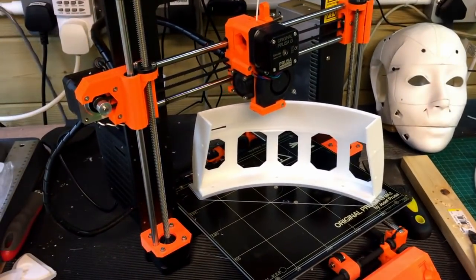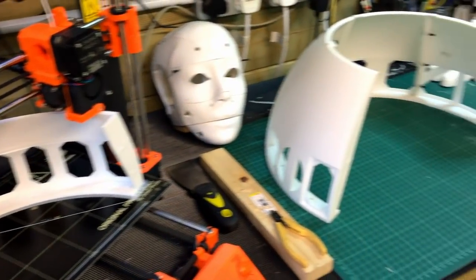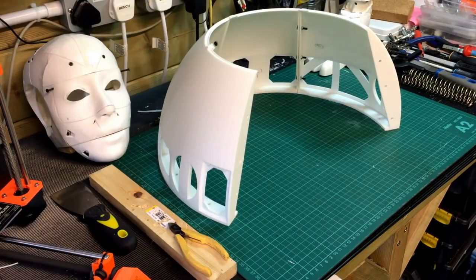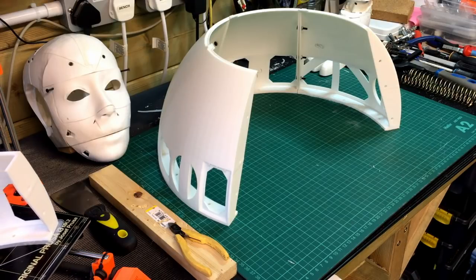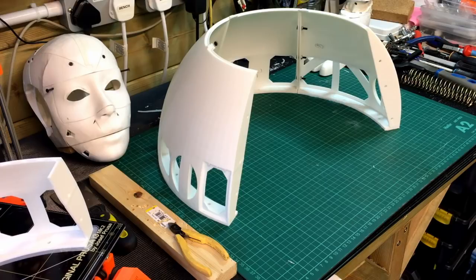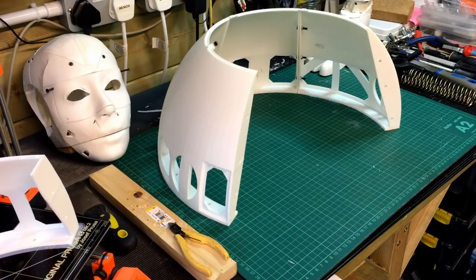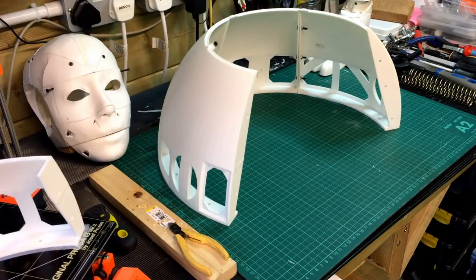As you can see, this is the R2D2 dome and the parts I've built so far. Just to give you some background, this is based on Mike Baddeley's 3D designs on his Patreon site, so do go there — I'll put a link in the description on this YouTube video.